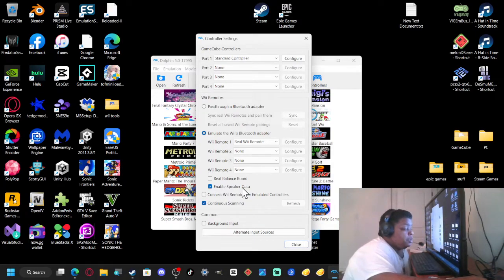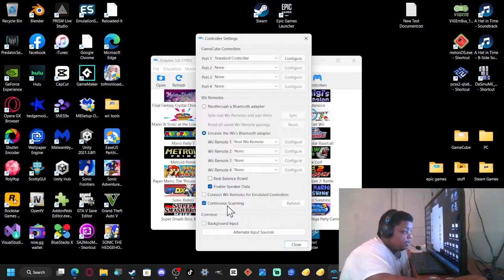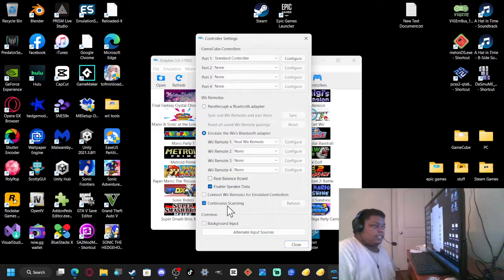Enable speaker data, because the Wii remote has a speaker on it and it does send sound to it depending on what game you're playing. Then you want to turn on the last option which says 'Continuous Scanning' — basically what that does is continuously scan to look for a Wii remote controller.